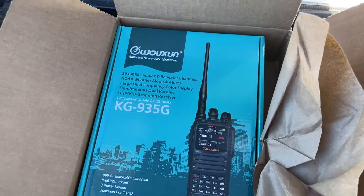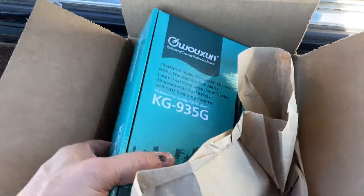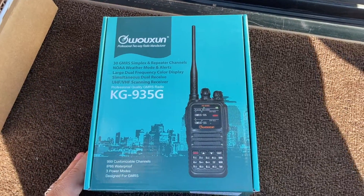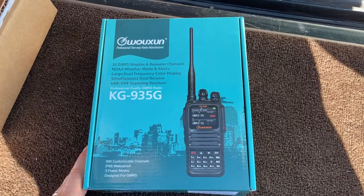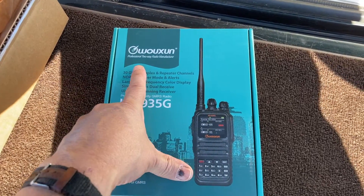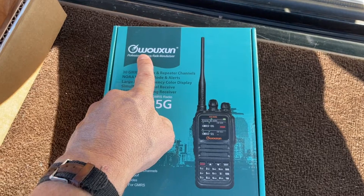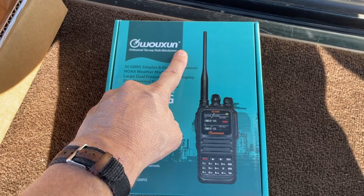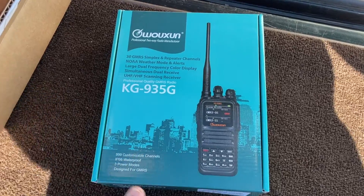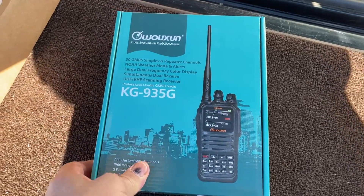So I did a thing — got an HT, that's a handy talky radio. It's GMRS, from a brand pronounced 'Ocean' — it's a Chinese radio. It's supposed to be like five and a half watts or something like that, and it's all GMRS.